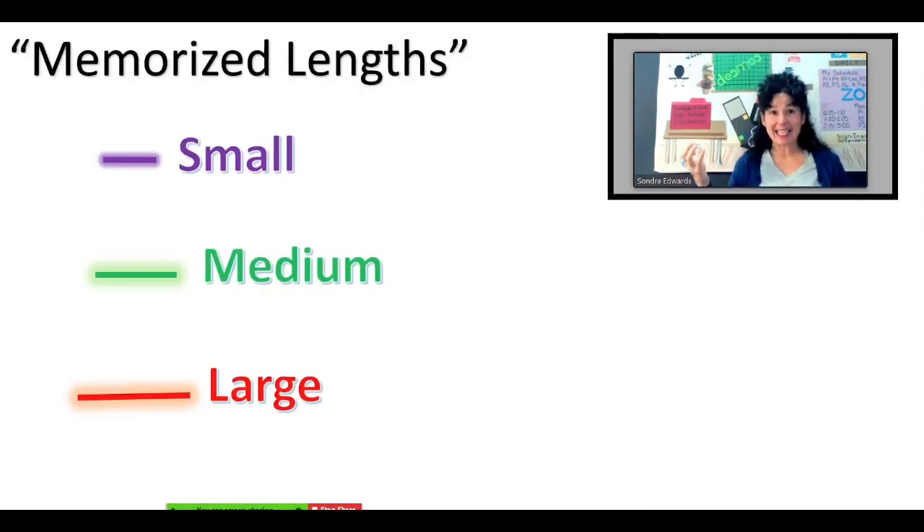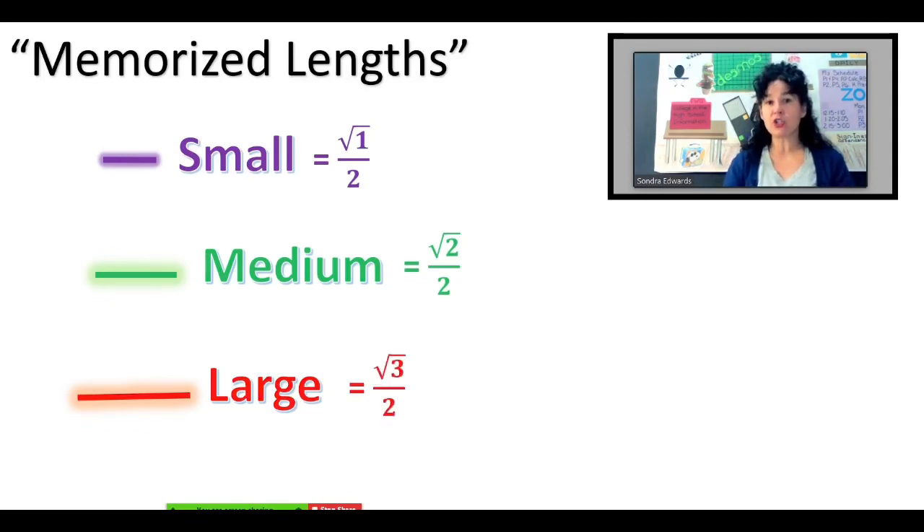When I said very little memorization, there is going to be some. If we were in class, I would derive for you the three fractions that you find as coordinates on the unit circle. But even after you know where they come from, you still have to memorize them. Simplifying as best we can, we're going to put on those three fractions you see on the unit circle: root one over two, root two over two, and root three over two. Look at that for a moment and notice the pattern, because I want you to memorize these three fractions. Root one is one, so that can be written as one-half. For memorizing purposes, the numerators are just root one, root two, root three — all over two.